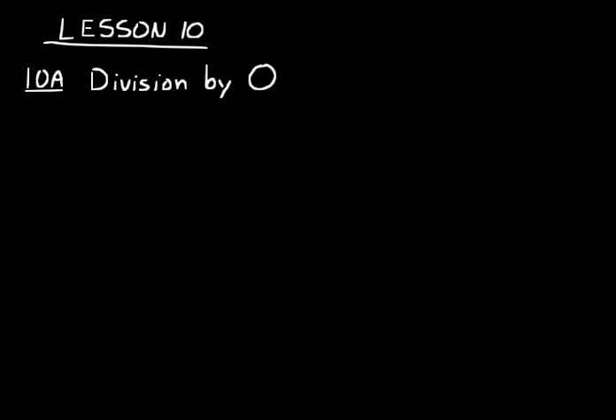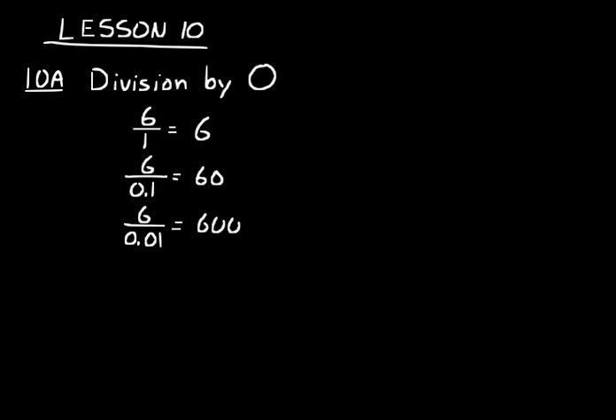First let's talk about division by zero. A way to understand this is to start with 6 divided by 1, which equals 6. Now let's try a smaller denominator: 6 divided by 0.1 equals 60. Now 6 divided by 0.01 equals 600. So as I make my denominator smaller and smaller, getting closer and closer to zero, the result gets bigger and bigger. So 6 divided by 0 equals infinity.